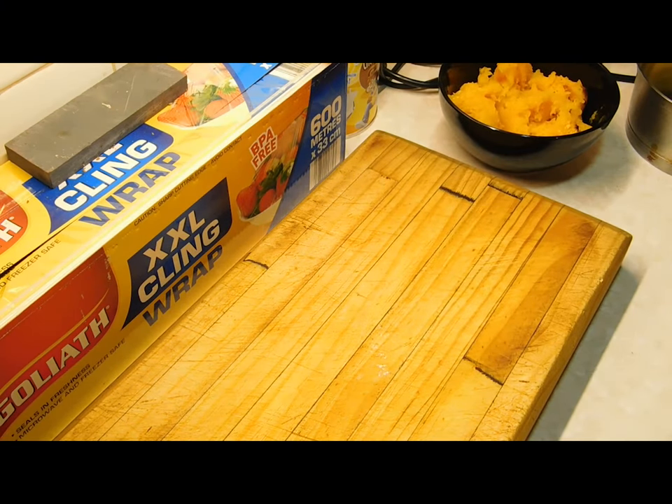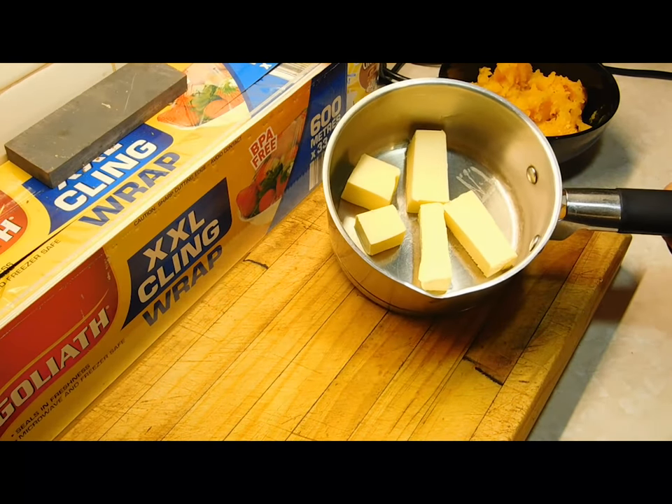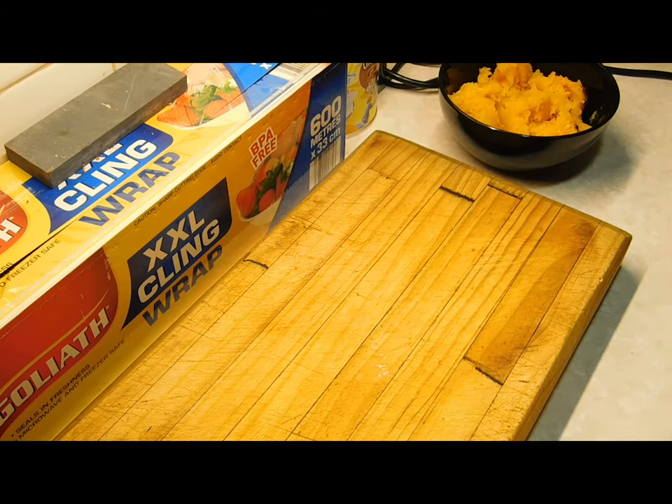Once everything's gone cold, preheat your oven at 220 degrees Celsius, or get your bush oven ready. We need 80 grams of butter — melt it down on really low heat. If you're out in the bush, put it into a heatproof container and sit it next to the fire; that'll be enough heat to melt it.